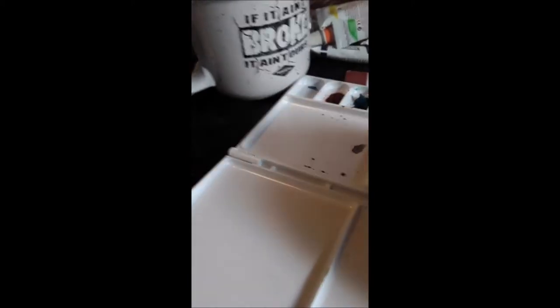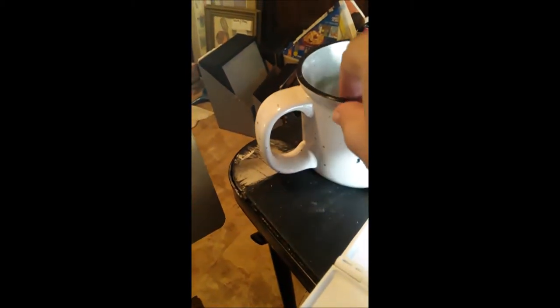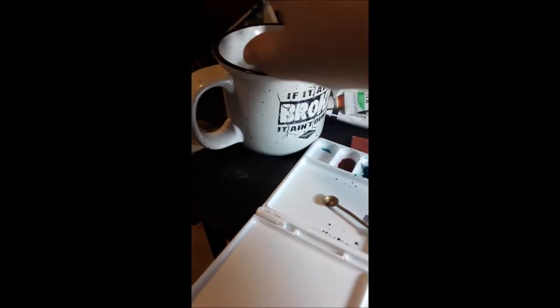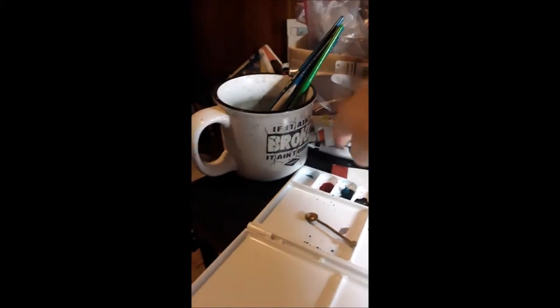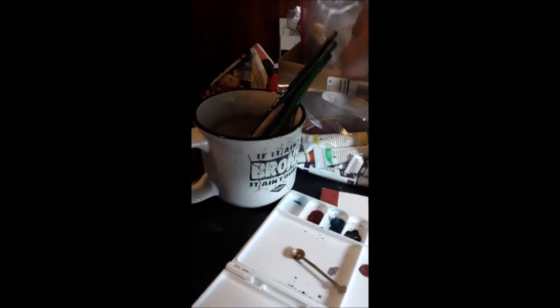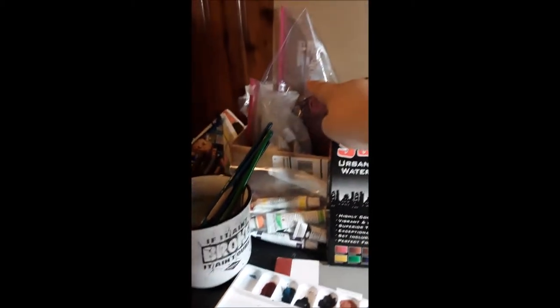I use this cup to pour water into my watercolors to give them a little extra water. My watercolor cup is just any cup that I got. That's all my equipment for watercolors. I got paintbrushes — these ones — and then a whole big pack. I have different sets of watercolors, this set and this set, and I got watercolor pencils too.